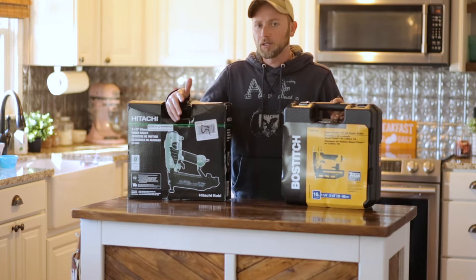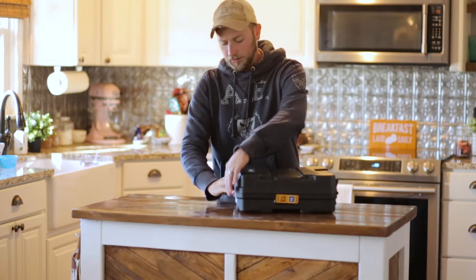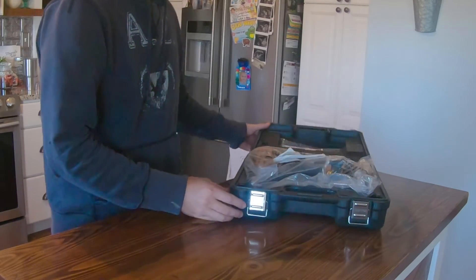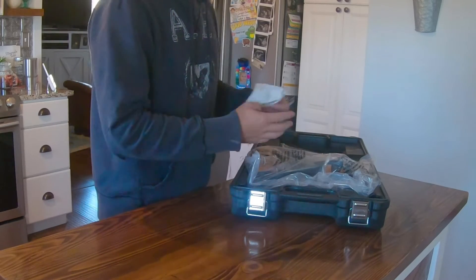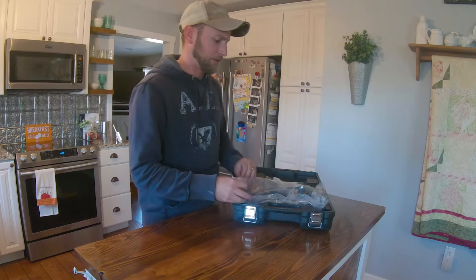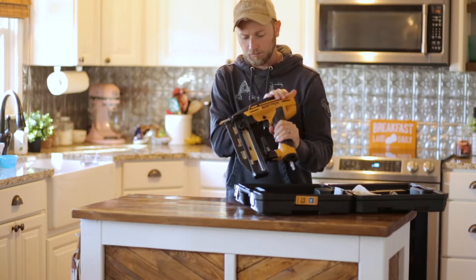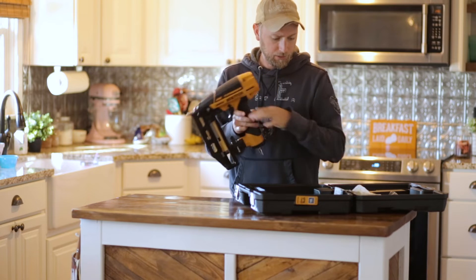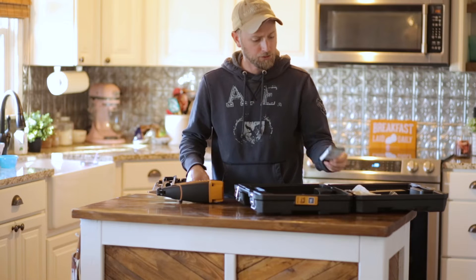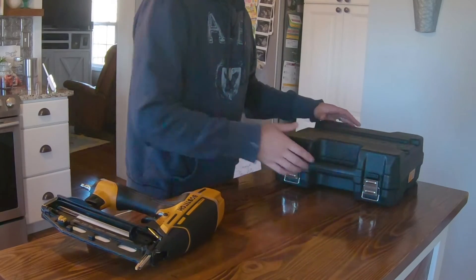I'll explain which one I chose to keep, which one I'm returning, and why. I like the Bostitch case better — I like the buckling system, it feels more heavy-duty, and the gun fits in it really nicely. I paid $130 for this gun after using my Lowe's card. I like the rest of the package — it comes with nails right out of the box, which the Hitachi does not. It's a 100-pack, not much but it's something. The case seems like it's got a little extra room for nails and whatnot.